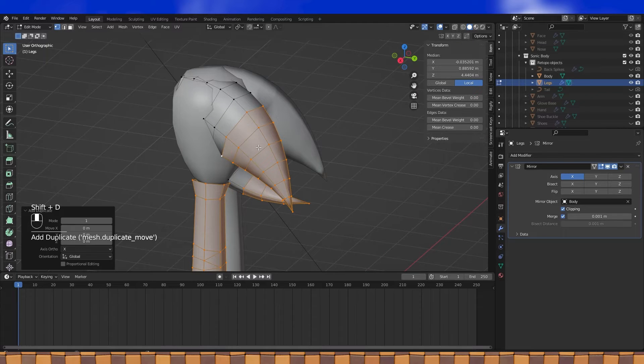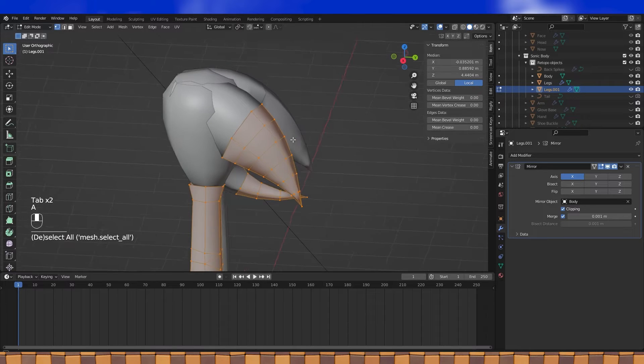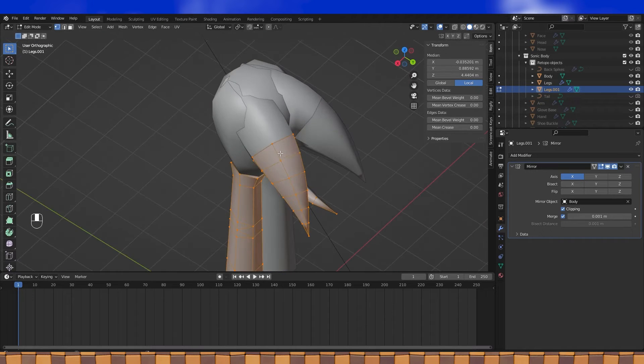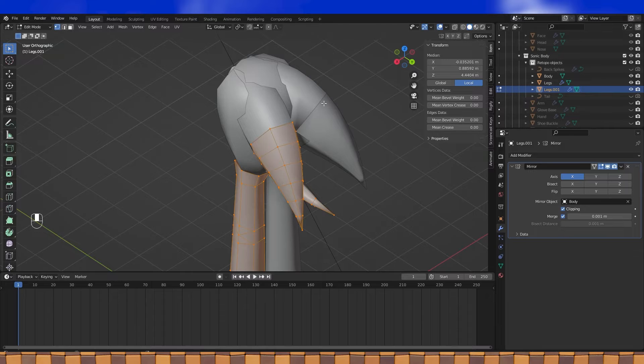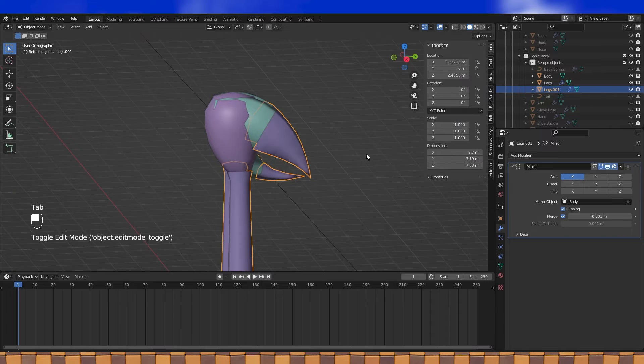Hit Shift-D to duplicate, then P to separate by selection. So here's the start of our final body object. We need to complete the shape so that it's one enclosed object — you can just leave it open too if you want to be done. Sometimes it can be difficult to discern what's happening, but by enabling random color, it makes it a bit easier to tell everything apart.